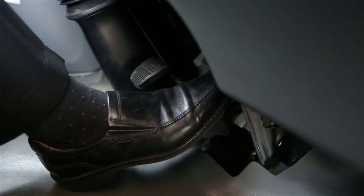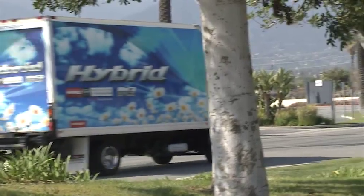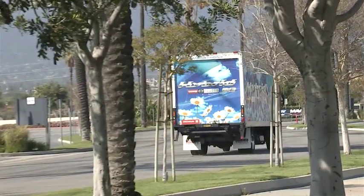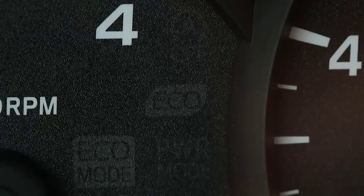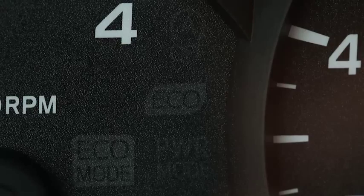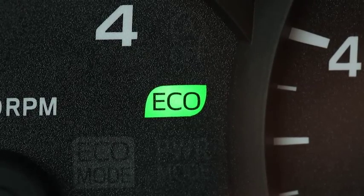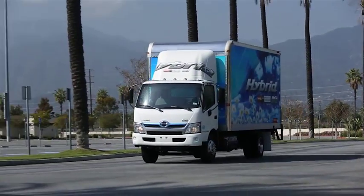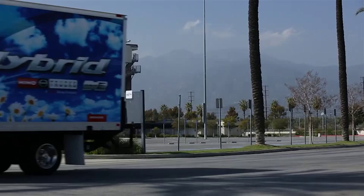During initial acceleration, press the accelerator pedal down gradually. The electric motor is designed to assist the engine during takeoff, lessening the load on the diesel engine. Rapid acceleration not only hurts your fuel economy, but it lessens the potential for electric assist. Remember, there must be at least three bars of charge for the battery to provide electric assist. As you continue to accelerate, the green eco lamp located just left of the speedometer will let you know when you're driving in the most economical zone. Try to keep the green eco lamp lit as much as possible.